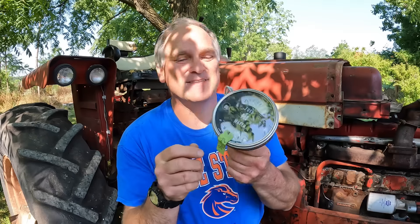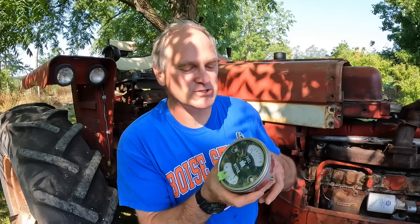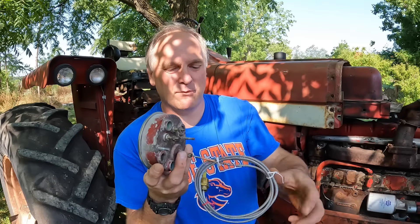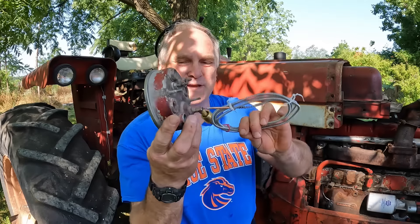The job today on this tractor is to install this gauge. The temperature side of it didn't work; the fuel gauge works fine. So I took the old gauge out and sent it to Todd Roberts at the Farmall Shop, and he redid the temperature side. These lines always get broken, and then the alcohol that's used to measure the temperature goes out and has to be redone.